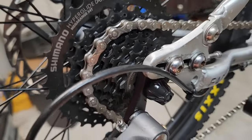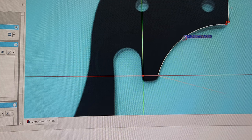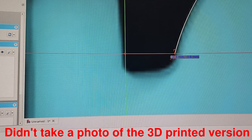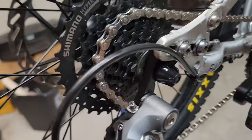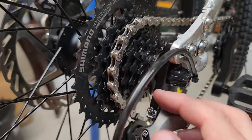I actually reverse engineered their part just by looking at the picture on their website and using some CAD. Then I 3D printed one just to mock it up to see if it was all going to work and fit together, and as you can see it actually did. So I ended up ordering the part, got it, and it does fit nicely.